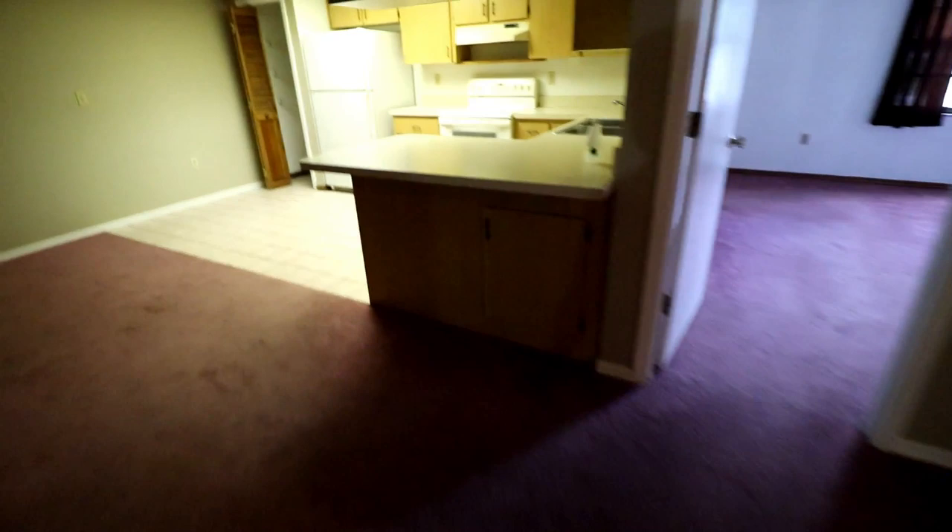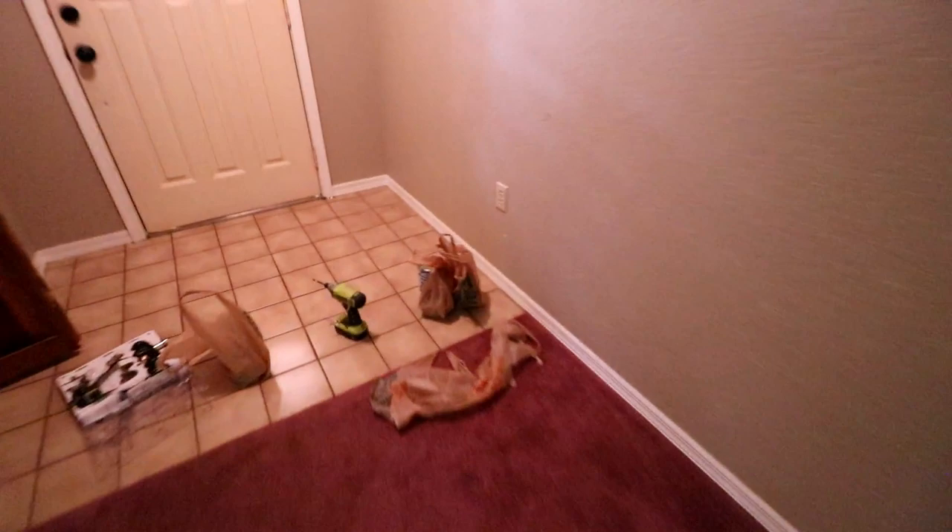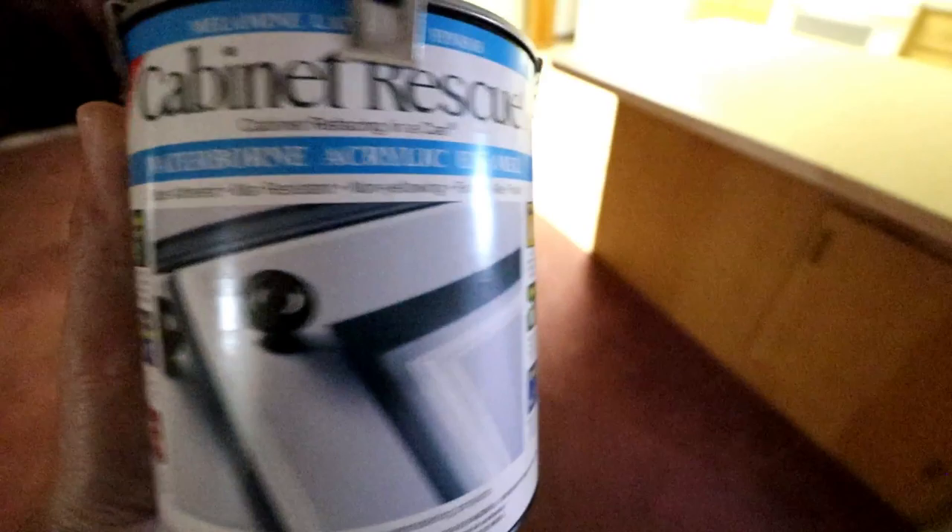I'm going to get rid of this pink carpet. I just put a lock on the front door, but yeah, it's not bad overall. Kind of sucks, this one countertop's messed up. There's a little bit going on there, so I'll just go ahead and get rid of the appliances and put in stainless ones. We're going to paint these cabinets white — they sell this product at Home Depot called Cabinet Restore.